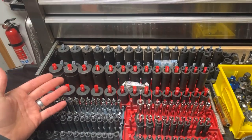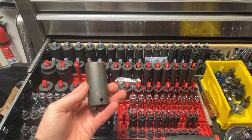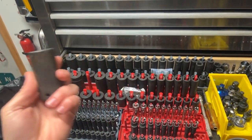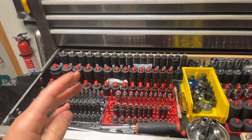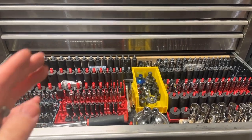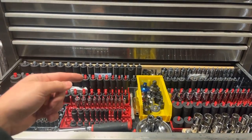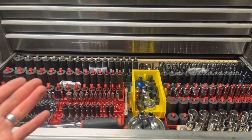The majority of these impact sockets are all Sun-X. I love Sun-X sockets — I know they're Taiwanese, but they have a lifetime warranty and I have yet to break one. The only one I ever needed to replace is because I had to cut it in half with an angle grinder because an axle nut got stuck inside. That's the only way I've ever broken one.